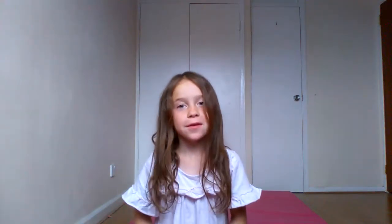Say you got a little grunge girl and a normal little sister, and you got the whole set except for Little Dawn and Little Dusk. There's a trick to find out if you can get them in the little sister boxes.